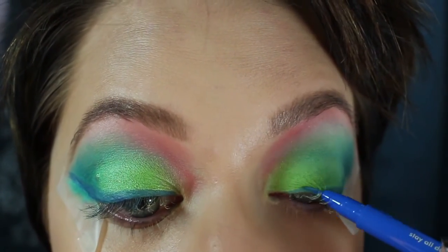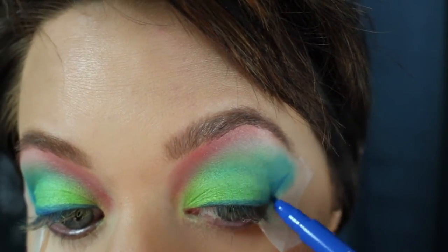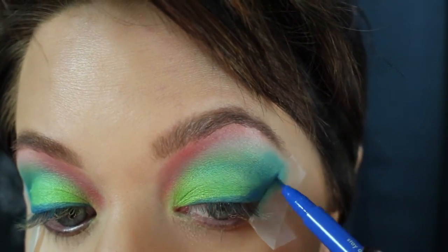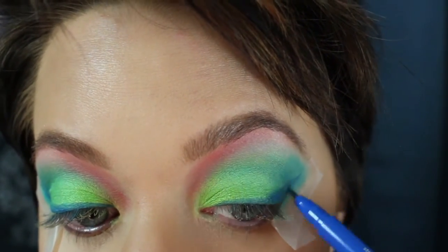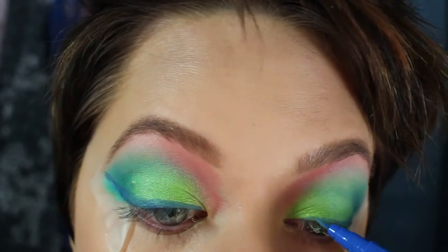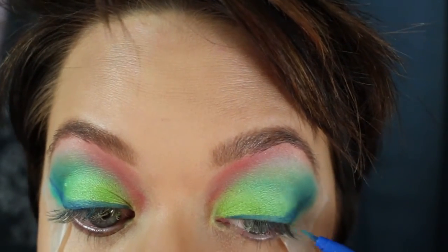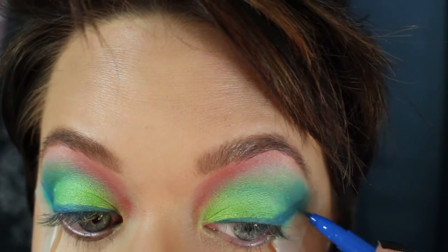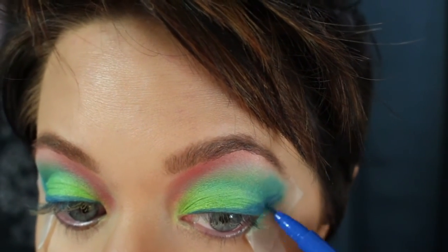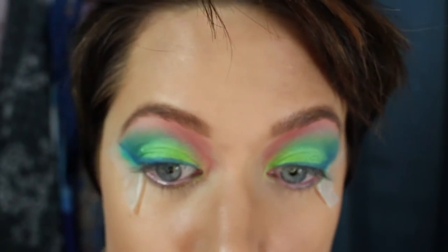The thinnest part you want is at the very tip of your wing and right on the inner corner of your eye. The thickest part is the little triangle on the outer corner of your eye — between your wing and the outer corner should be the thickest part. One nice thing about the tape is I can just feather right over it, so I get that nice, super clean, sharp edge when I peel up the tape.